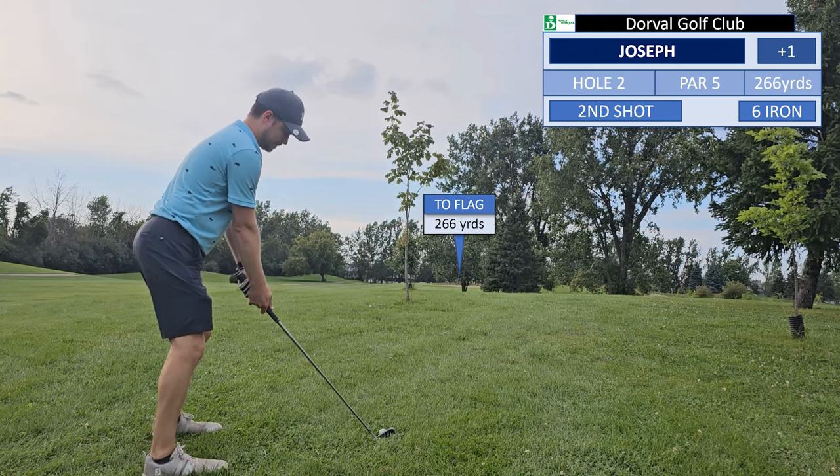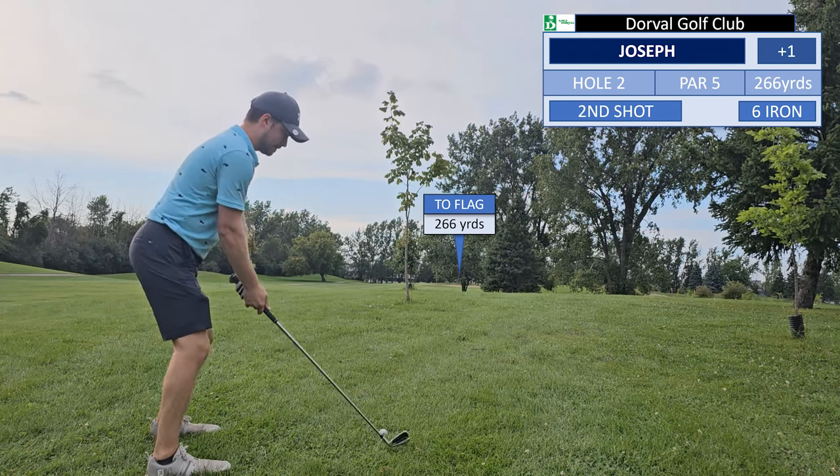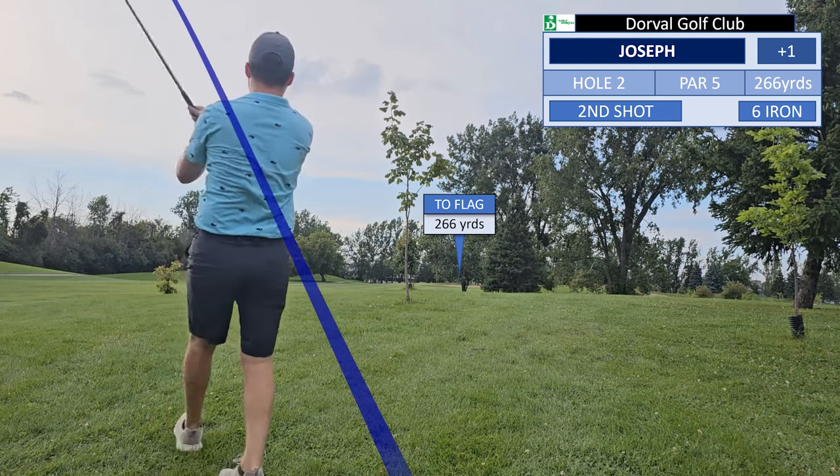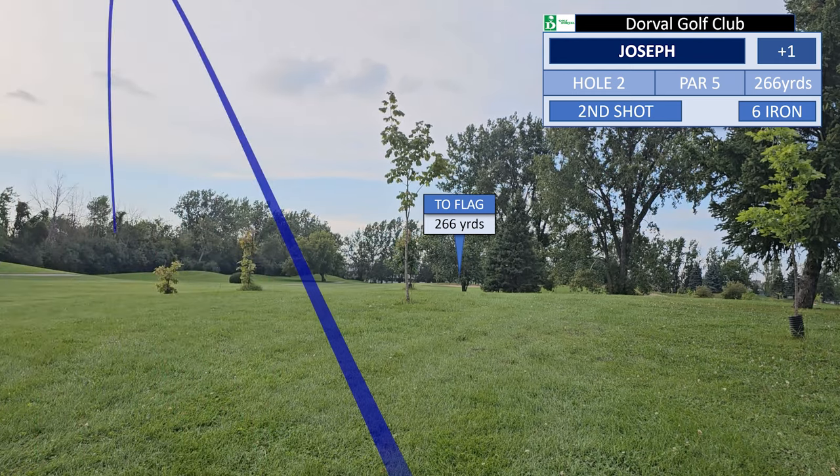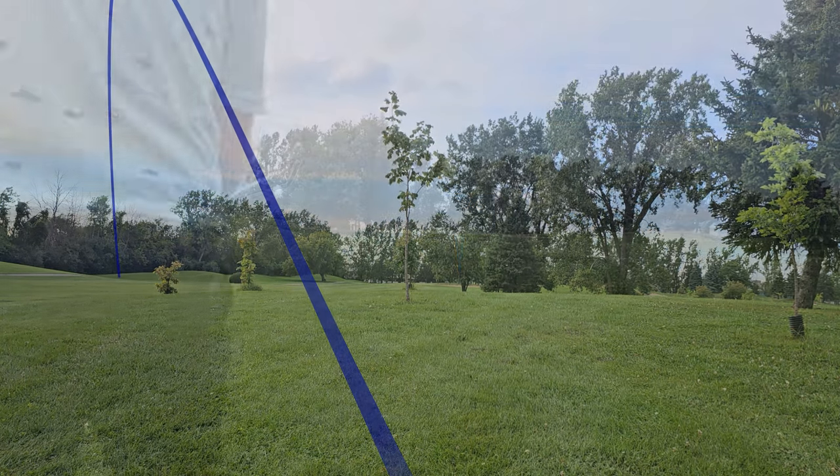Now we have an awkward lie here which will make this a very tricky shot. In hindsight, I should have used maybe a seven iron just to get myself back on the fairway. This goes way left into the rough.